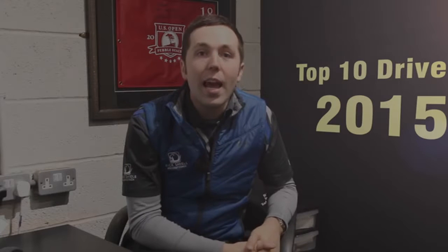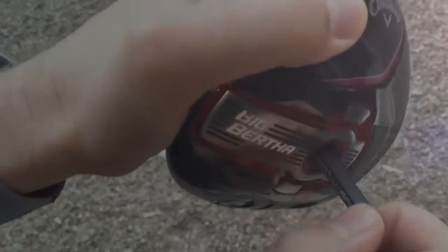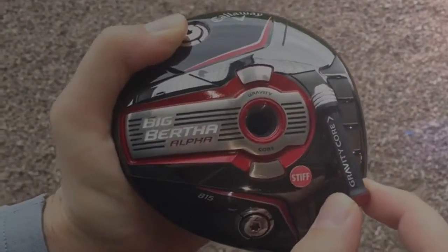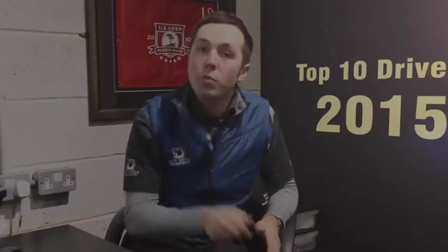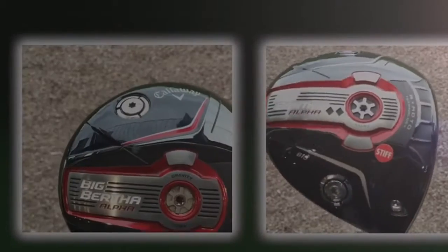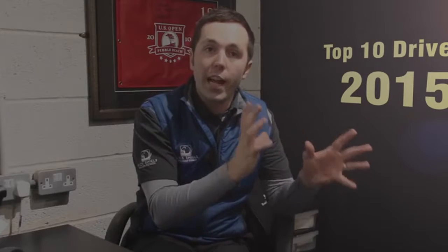Number nine is the Callaway Alpha 815 — the new range of drivers from Callaway. This is the one with the gravity core in the middle of the driver head. The advantage is you can change the spin rates from higher to lower depending on the gravity core positioning. It comes in two models: the normal Alpha 815 and the Double Black Diamond. In testing, it wasn't massively seen to change the spin rates that much, but that's down to the individual and the fitter. It suits both areas of golfers — the 815 Alpha is very forgiving, and the Double Black Diamond is more suited to your elite golfer.